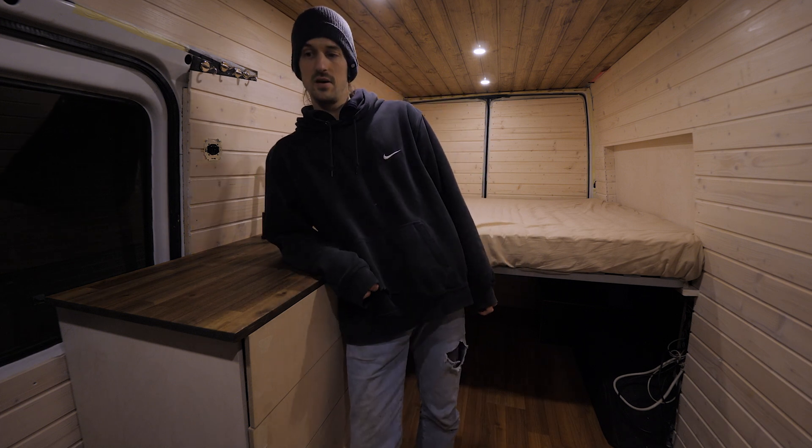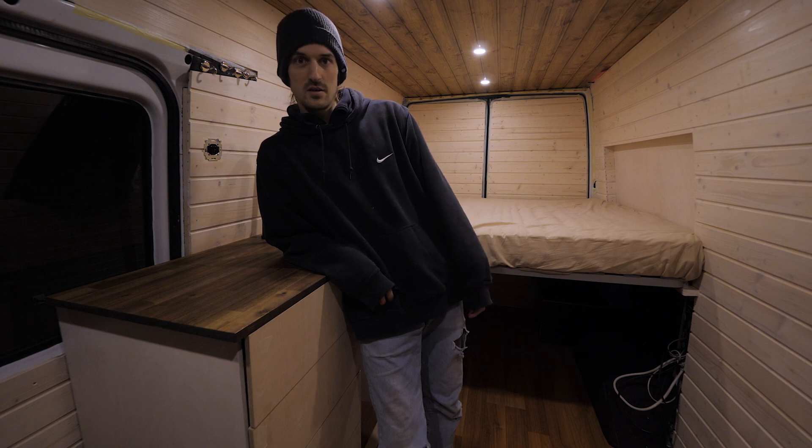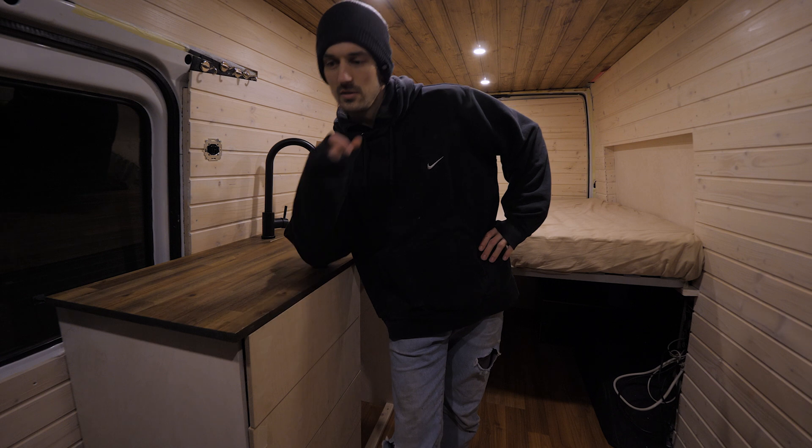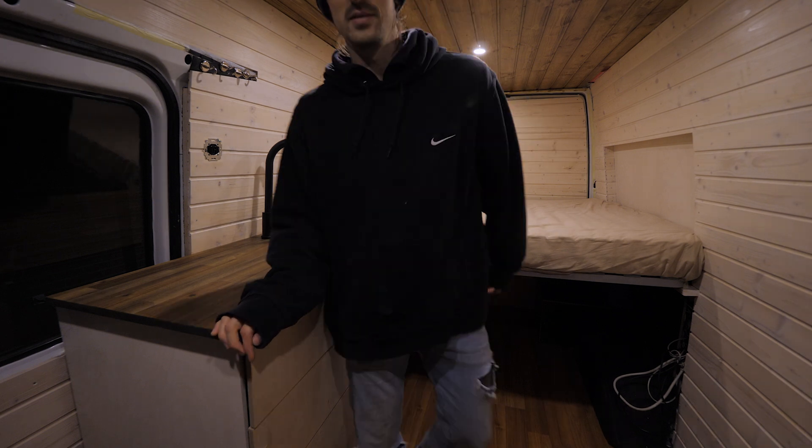I'm gonna have a nice sleep in this bed tonight. Since I'm not in the city, I thought I might as well have another fire — if you want to join, just stick around for a little chill session in front of the fire. Apart from that, I'll see you in the next video. I'm out. Thank you so much for watching.